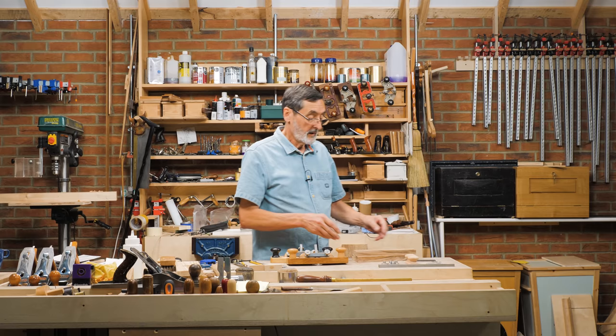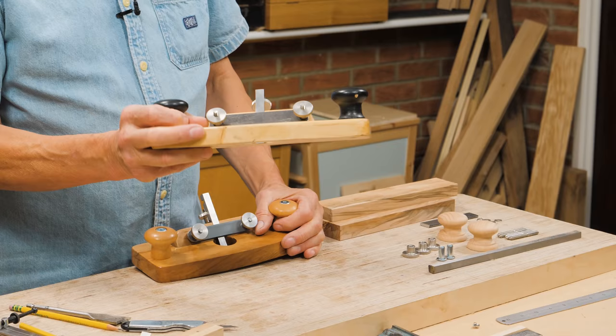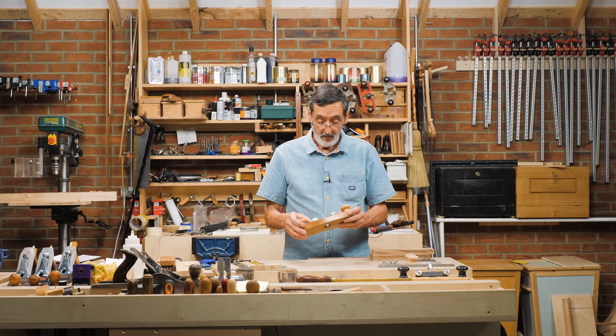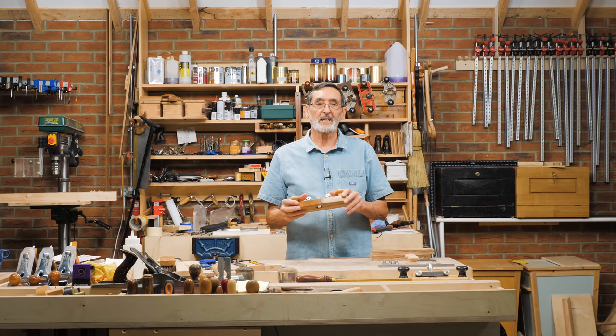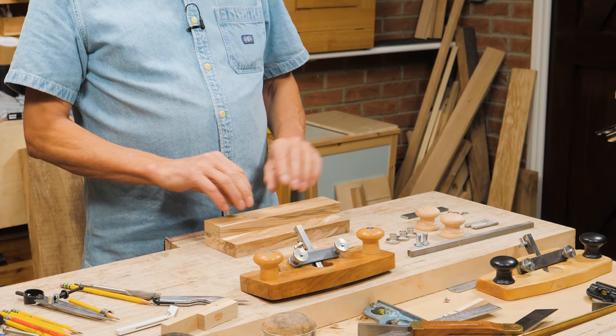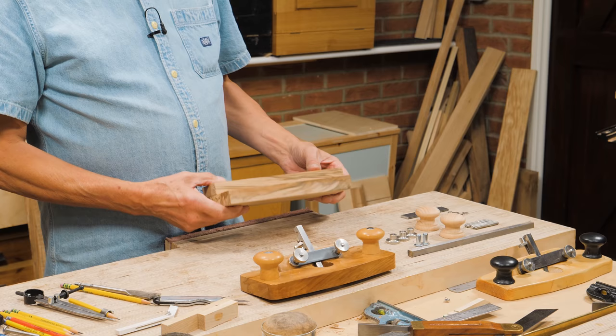I've got all my components for my router plane laid out — this is what we're going to make. This was the first one I ever made, out of a spruce 2x4 stud, and it worked straight away. The problem with using softwood is it mushes a little bit, and that's not what we want. So I've gone with some beech — I have some nicely figured beech here, but you don't need that. Just go with regular beech. That's very traditional for plane making in Britain and America.